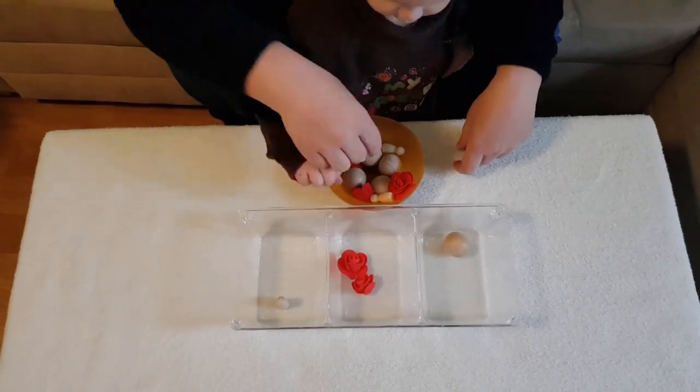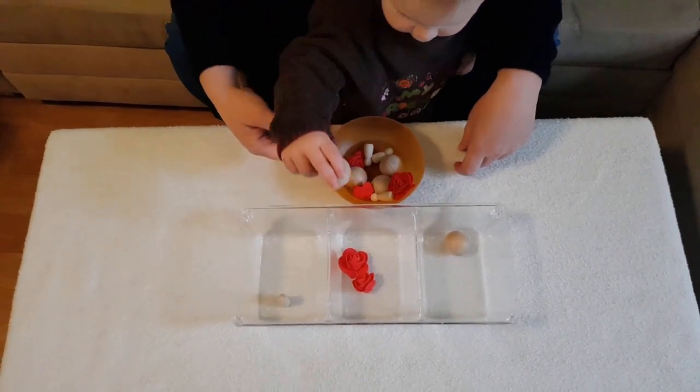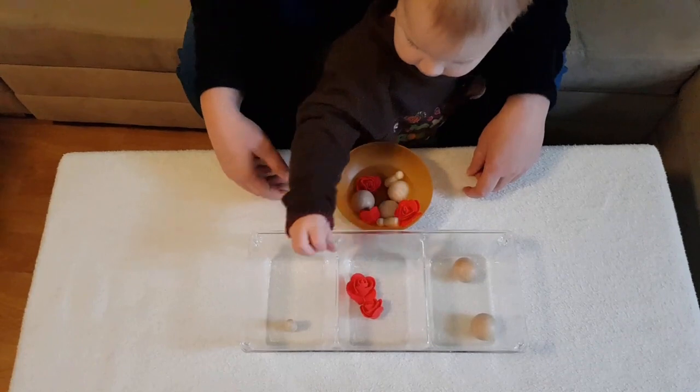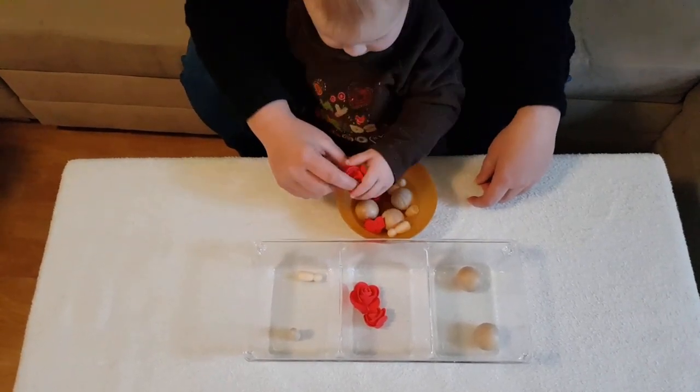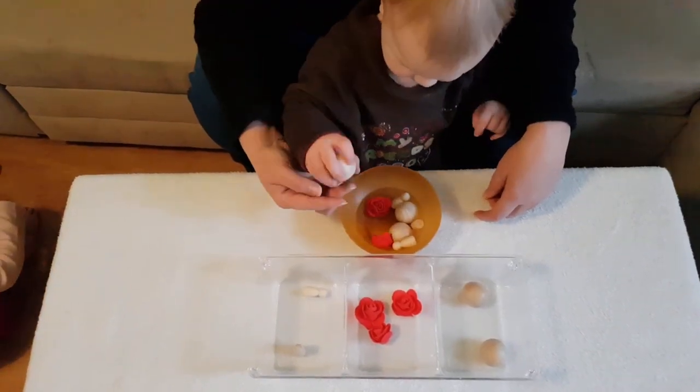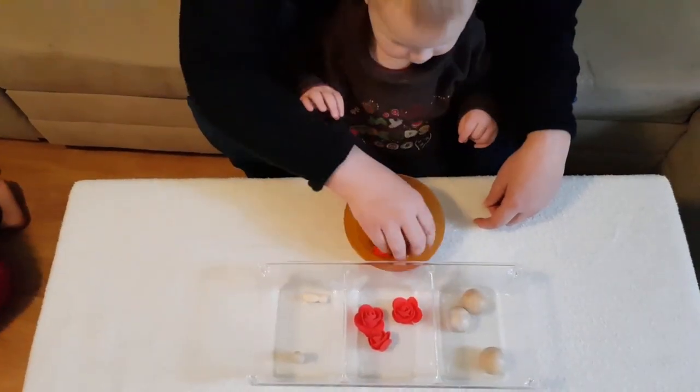Then you can introduce three categories, like this one where the child is sorting foam roses, wooden figurines and balls. You can give your child almost anything for a simple sorting activity. This is the first time he's doing it and he's doing it well.